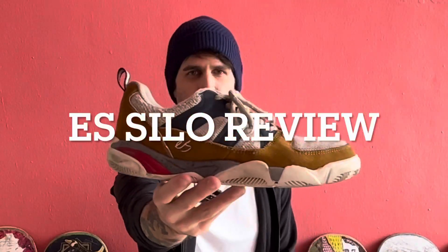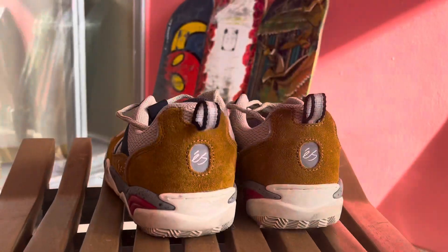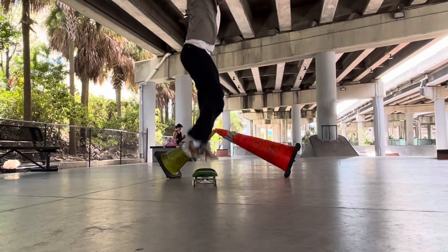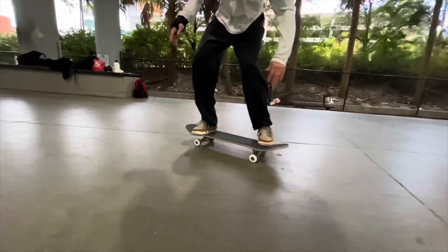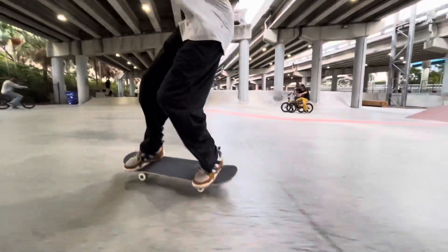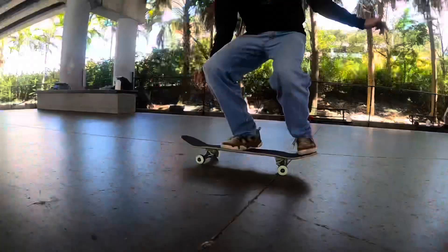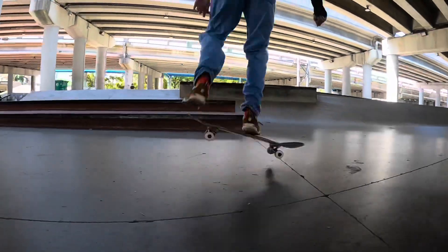What's up everyone? This is John with Escape Better and today we are doing the S Silo Shoe Review. Welcome back to another review — finally going to be doing these S shoes today. It's been a while and I can't wait to tell y'all what I thought.